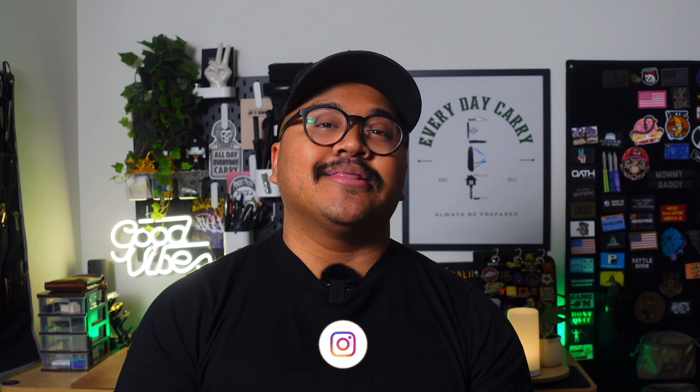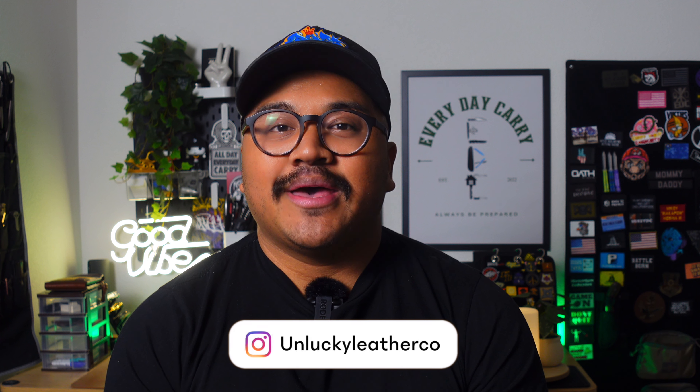Today I'm gonna be going over the Bard Caddy 2.0, made by Unlucky Leather Company. I met Dustin, the owner of Unlucky Leather Co., at Blade West during my last trip — such a great guy. He has so much passion for the work that he does.